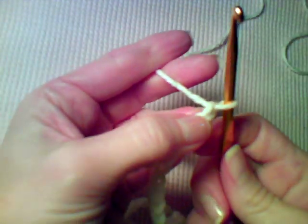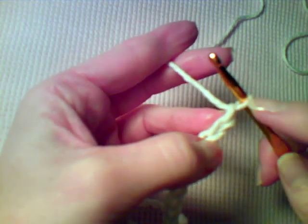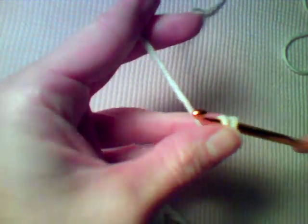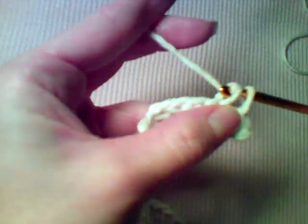Now the pattern says to single crochet in the second chain from the hook — you don't count the loop that's on the hook. So there's one, two — that's the second chain from the hook. You want to work a single crochet there, then you need a single crochet in the next four chains.